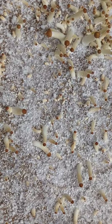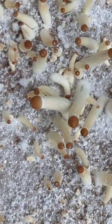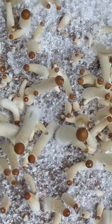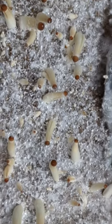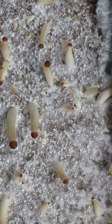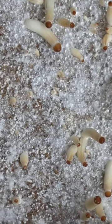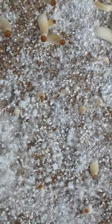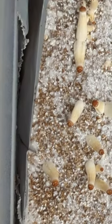We're back with the fruiting conditions part two video. I just wanted to give an update on the tubs that I showed in the last video. These clips are from yesterday, which is six days after the original video, and the last few videos are going to be from this morning, right before I made this video.